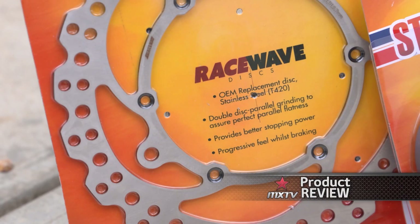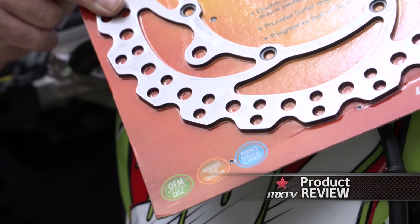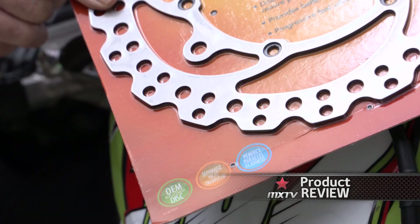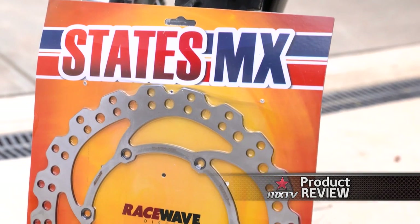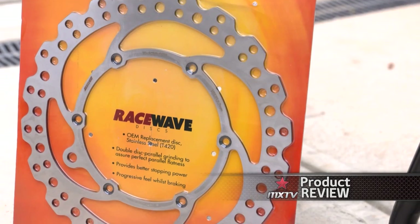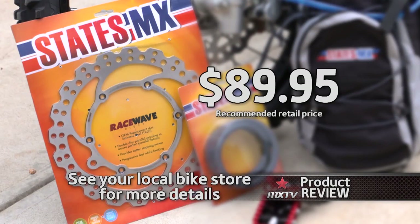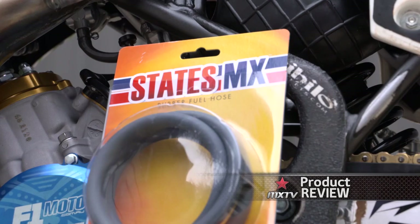The States MX OEM replacement wave disc will fit genuine or aftermarket wheel sets. They're made from the highest quality T420 stainless steel and assure perfect flatness. These wave rotors provide maximum stopping power and better brake feel compared to most other discs on the market, retailing for $89.95 each and fitting most late model MX and enduro bikes.